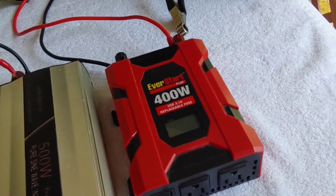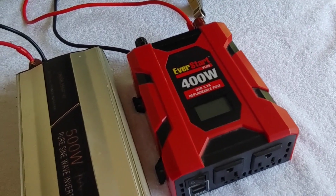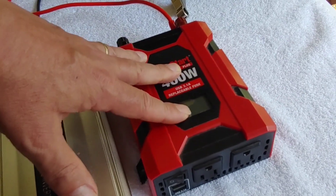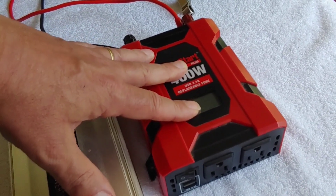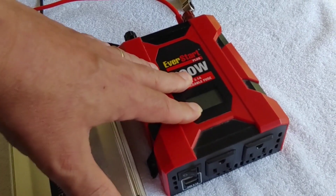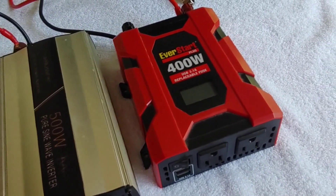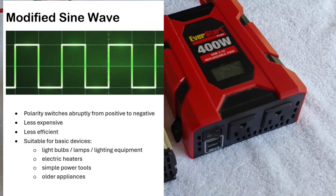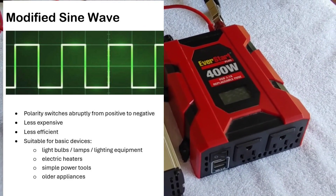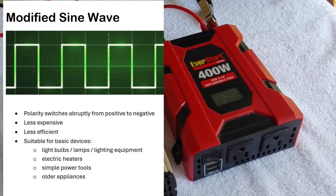What does modified sine wave mean? Modified sine wave means that it isn't the exact type of sine wave that comes into your house — it's modified from that. It doesn't work as well as this one here, which is a pure sine wave. What you need to know about modified sine waves is that they're less expensive — that's really important — and they're also less efficient, and they don't work well with all equipment.